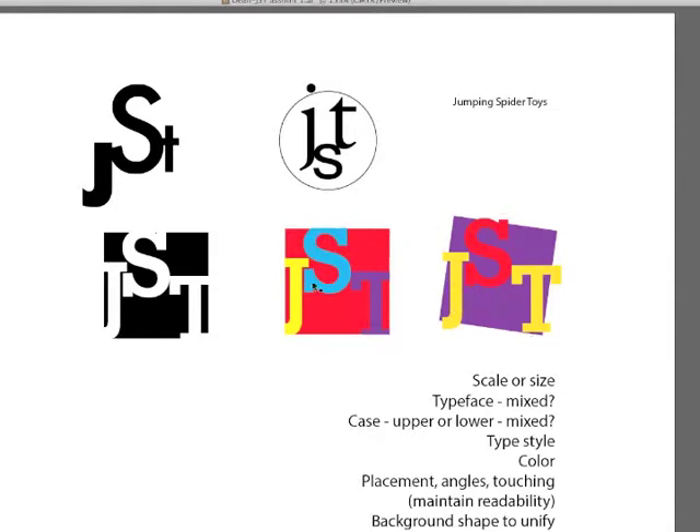The way that you place and relate the letters to one another is really important. Here I've taken the background purple rectangle and angled it a little bit to imply playfulness, like a block. It's always important to maintain readability, and a lot of times this background shape will help to unify the logo. If I were going to color this logo up top, I would color in that circle — for a toy store you want something bright, cheerful, and appealing.